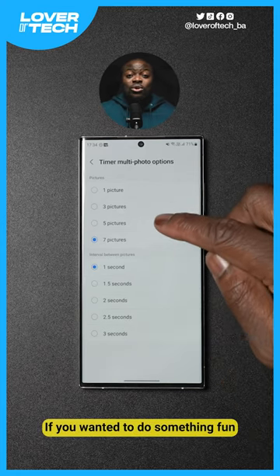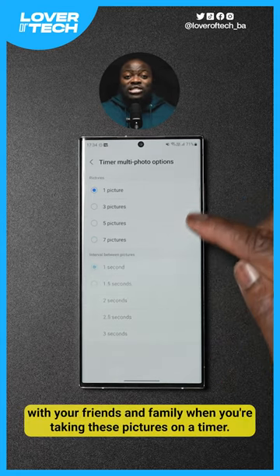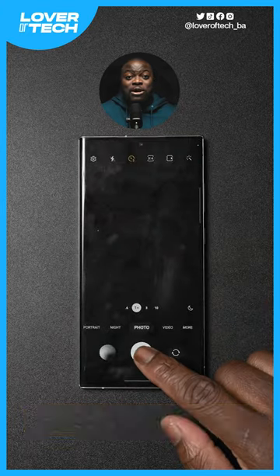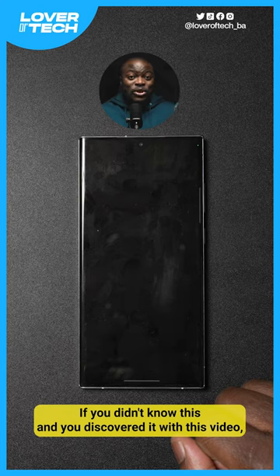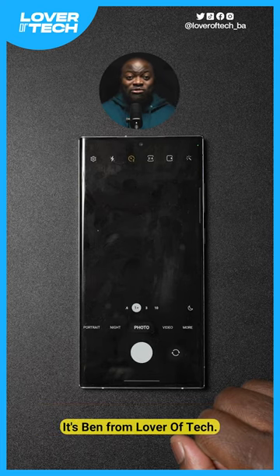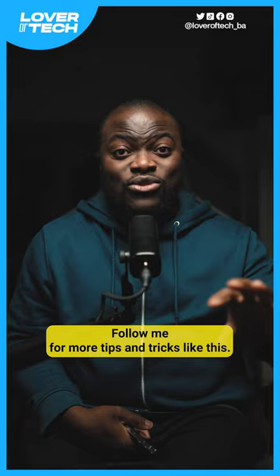This just gives you more options if you wanted to do something fun with your friends and family when taking pictures on a timer, and that is pretty much the secret to doing it. If you didn't know this and you discovered it with this video, let me know in the comment section below. It's Ben from Love With Tech — follow me for more tips and tricks like this.